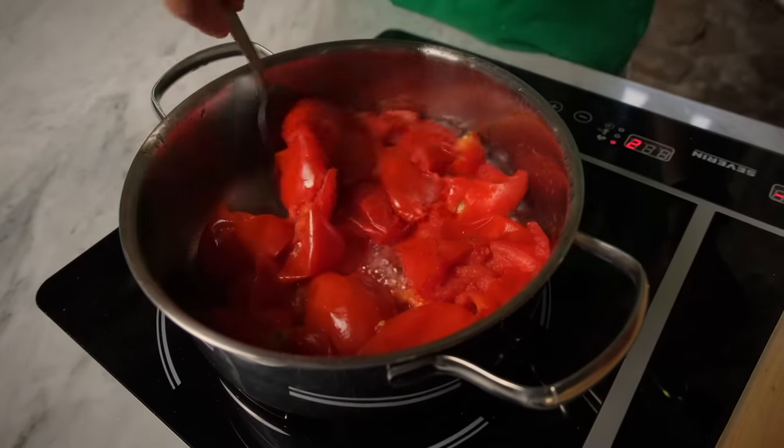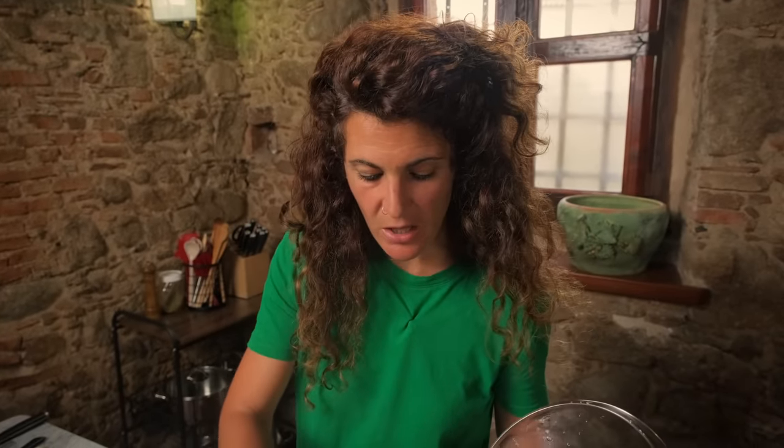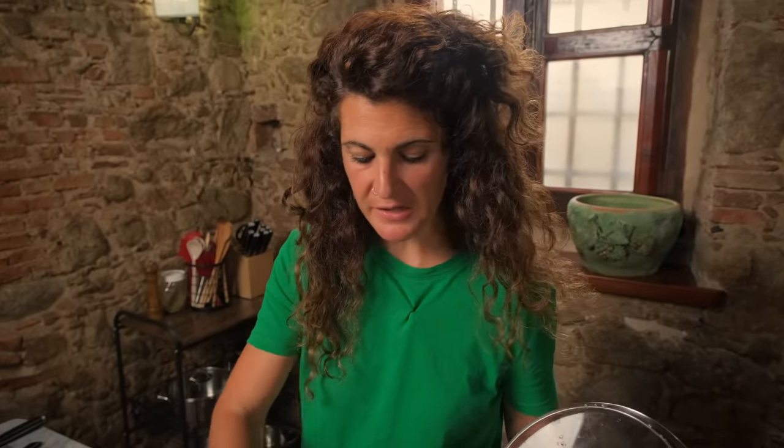As you can see, the tomatoes are cooking. They are releasing the water. So we leave them another two minutes, and then we can press, squish, smoosh. In Italian we say, possiamo passarle.